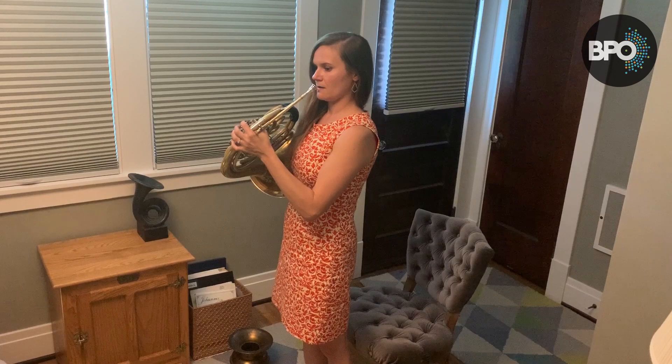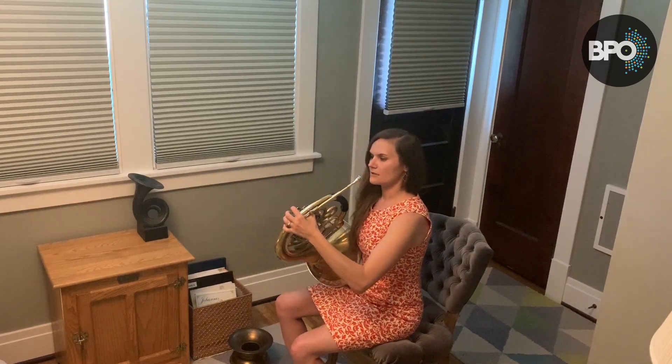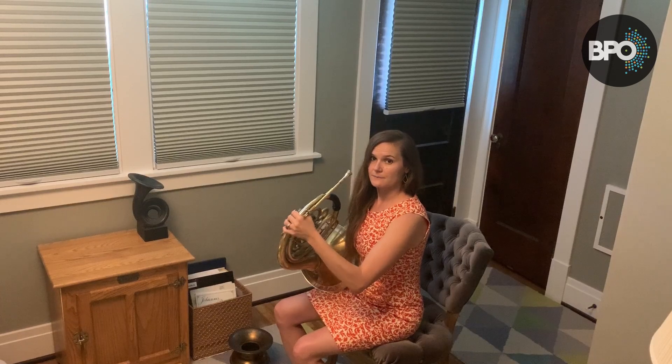Okay, now when you're ready, make sure you have a chair behind you. You can casually and easily go down into that chair and you're keeping this same exact back position.